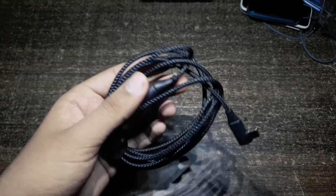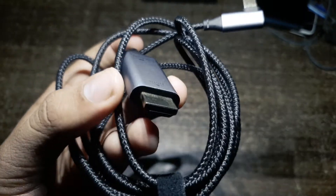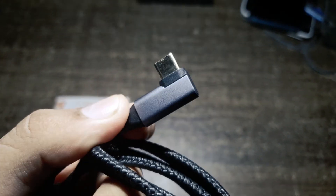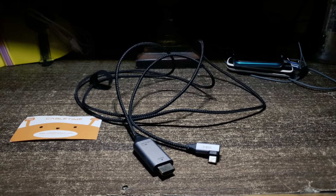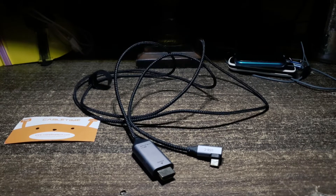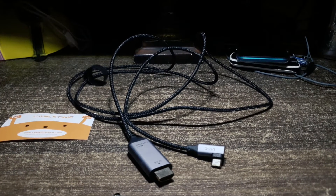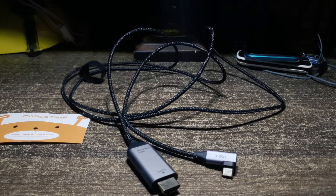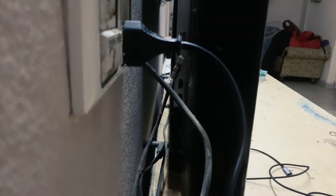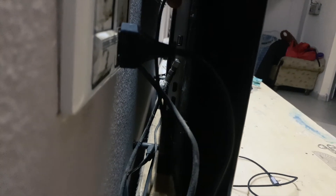It is a braided cable, about 1.8 meters in length, and it can do 4K 60fps when you connect it to a good LED or LCD display, or even an OLED display with HDMI input support. It works pretty well on my Samsung Galaxy S9 — I was using it on an IPS LCD panel and it supported 4K 60fps, so it was pretty great.